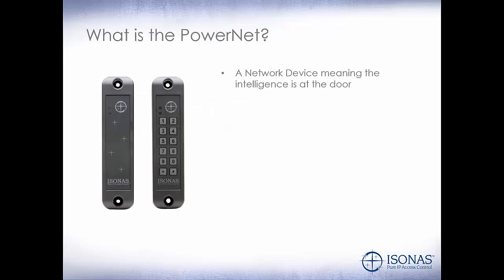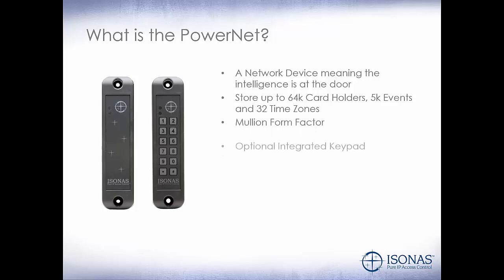So what is the PowerNet? It's a network device, meaning the intelligence is at the door. It can store up to 64,000 cardholders, 5,000 events, and 32 time zones. It is a mullion form factor. We have an optional integrated keypad. It's indoor-outdoor IP56 rated.